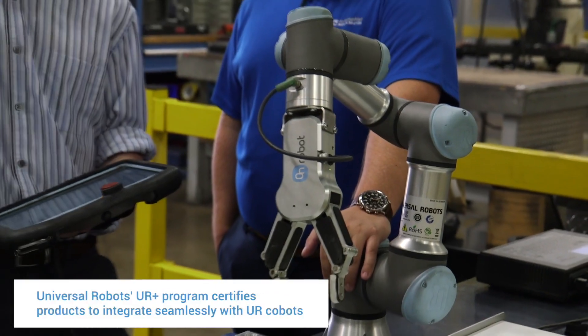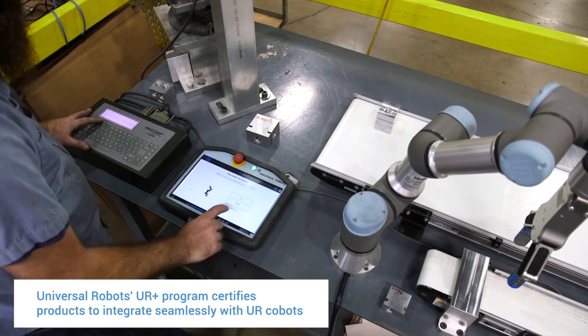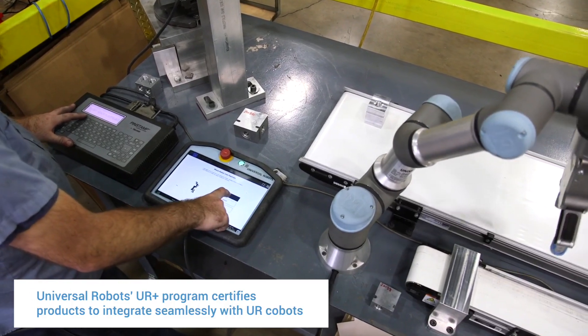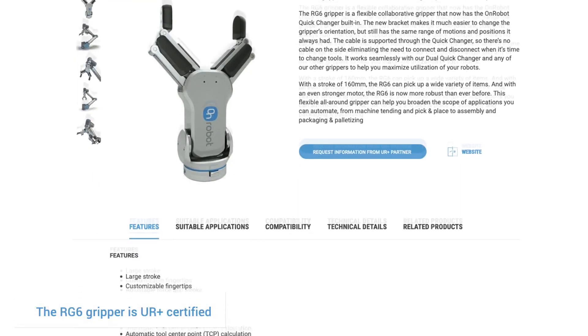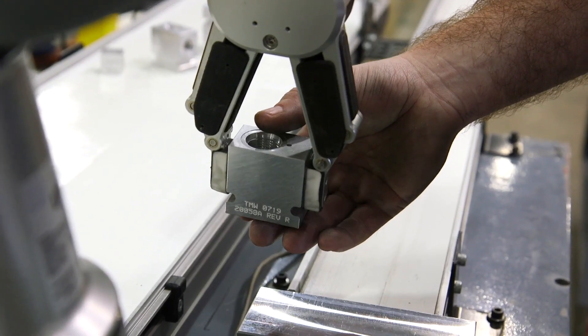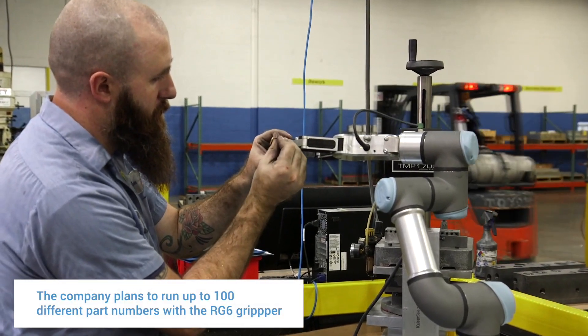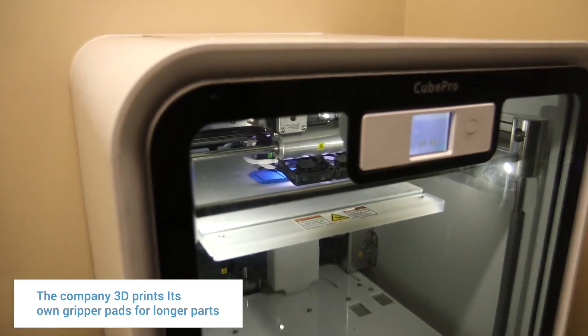Integrating the RG6 was basically plug it in and it's ready to go. To program the gripper we actually use the same lines of code for every single part — we start at the largest size the gripper can handle and then close until it senses that it's gripping the part. Currently we're running around 20 to 30 different part numbers with the RG6.